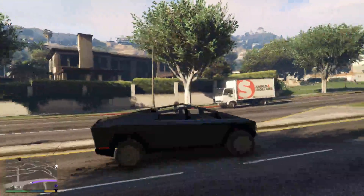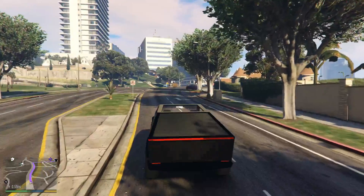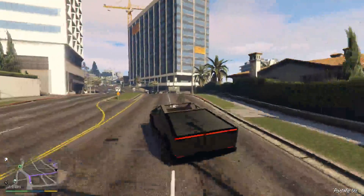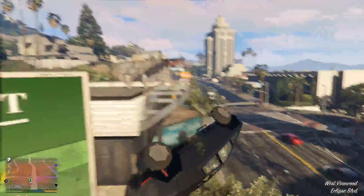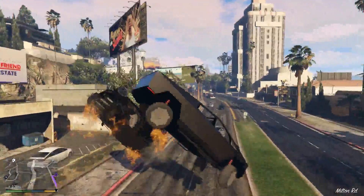I think it's set to invincible, which obviously it should be because it basically is. The crumple zones on a Cybertruck are the other car that crumples. So let's crank it up. Zero damage.